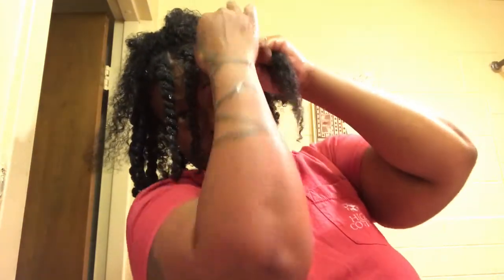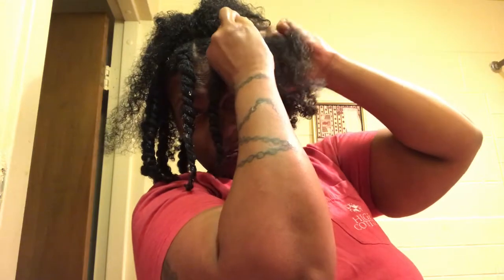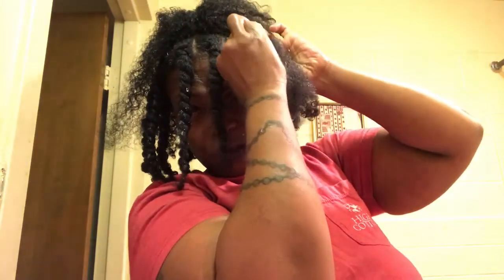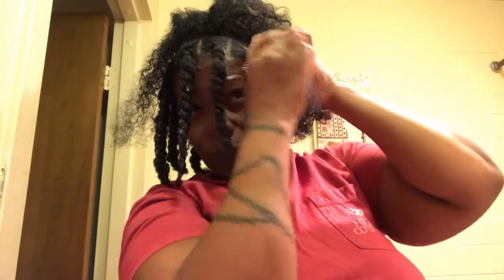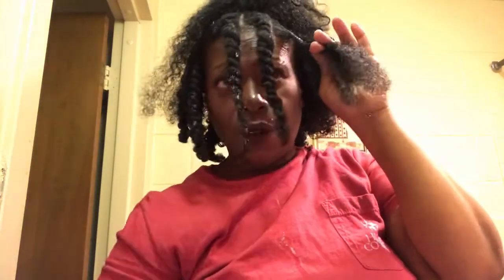I'm going to go ahead and put this gel on here before I trim. Show you one more time and then I'm going to go ahead and start. This process is going to take a minute. I really wasn't intending that, but I do want a good result. So I braid it first — remember I told you I braid it first — and then I start twisting.